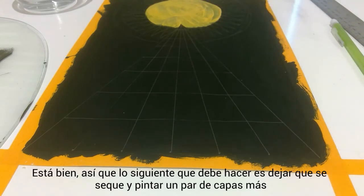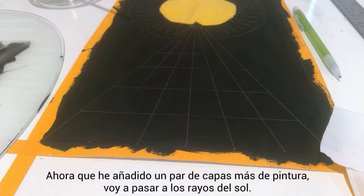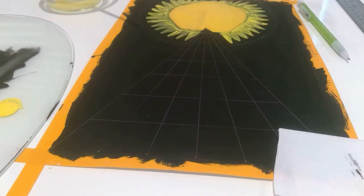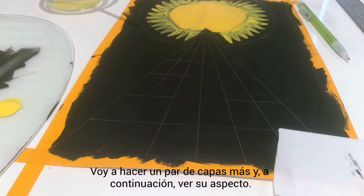I'm just going to let it dry and do a couple more coats to make sure the color is not see-through and you cannot still see the black underneath. Now that I've touched it up, I'm going to move on to the rays of the sun. For this, I'm actually going to use just a plain yellow without any orange, so they stand out a little bit more. After one coat of paint this is what the sun looks like — it might take a couple more coats. If you're short on time and need this to dry quickly, a hair dryer at home will help speed up the process.